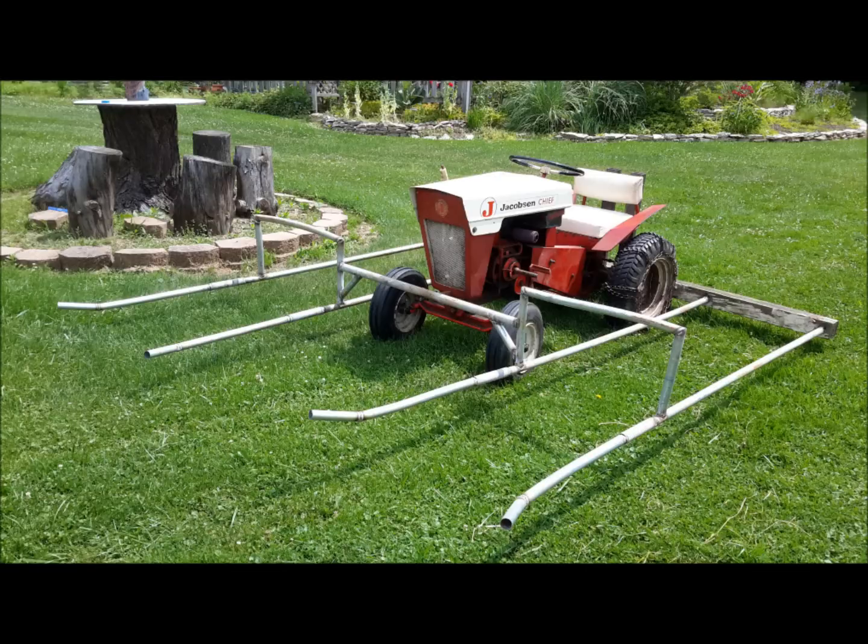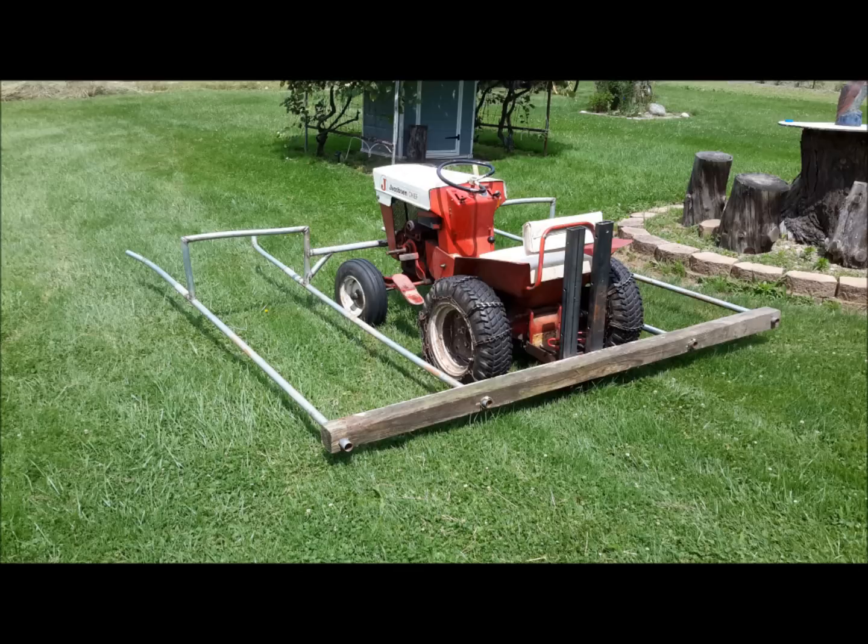Hey friends, I pieced together this hay accumulator out of some old scrap that I had laying around for my Jacobson Chief garden tractor.